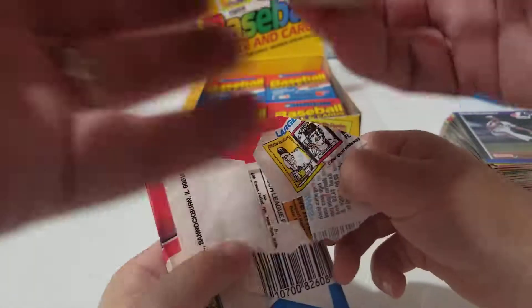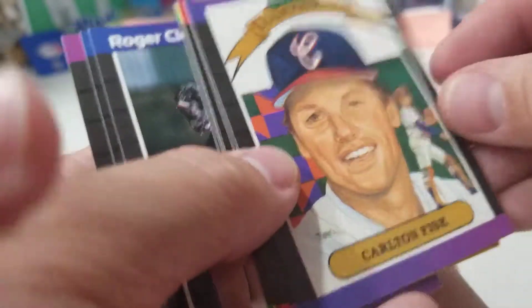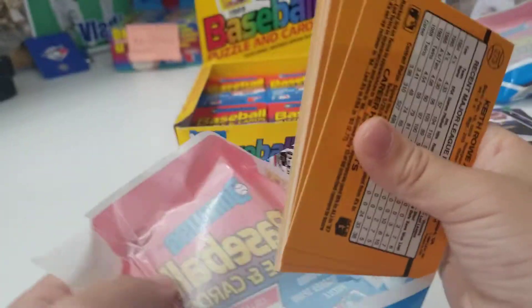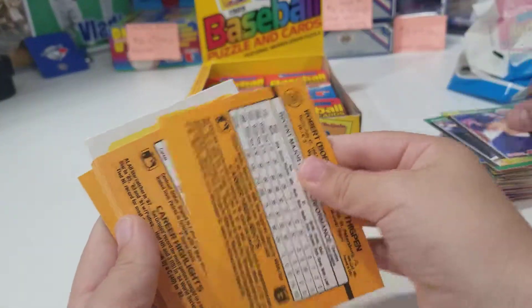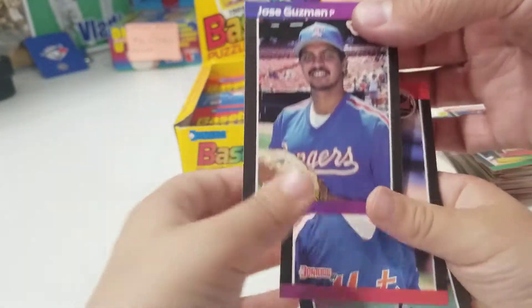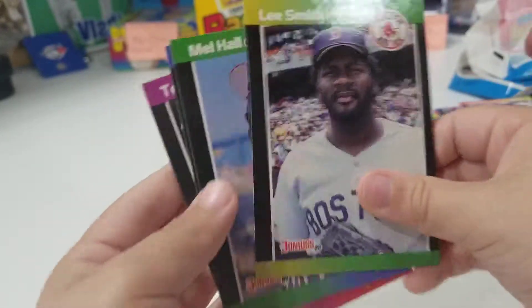Okay, and here's Alexis's pack. Flip it around. Careful honey. Okay, flip it. Why are they backwards? Flip it around — there you go buddy. Puzzle piece. Guzman. Maldonado. Lee Smith.